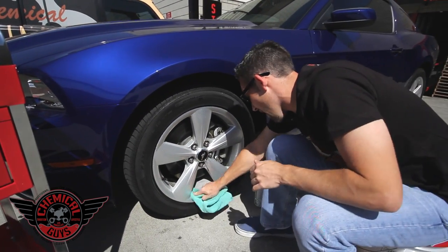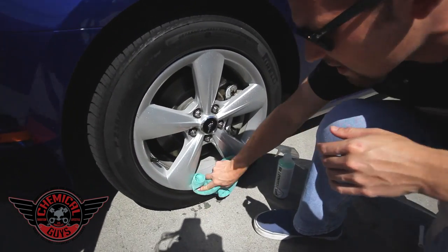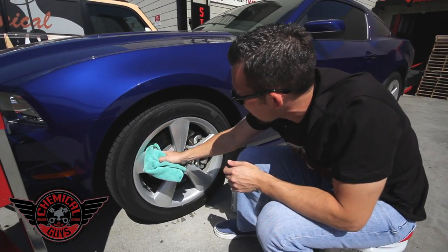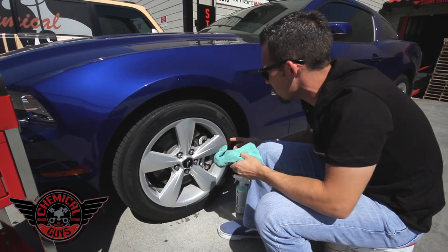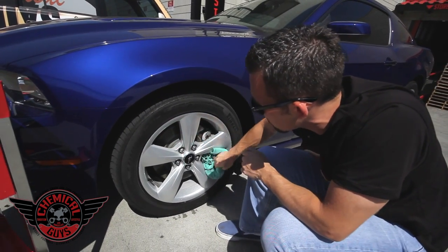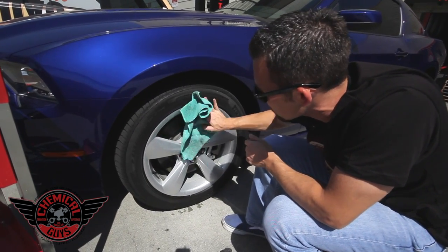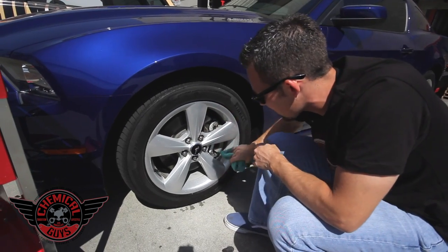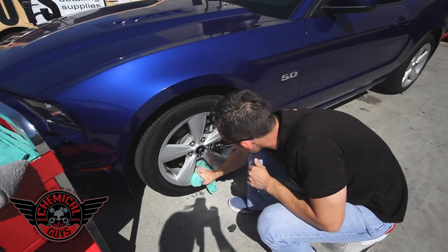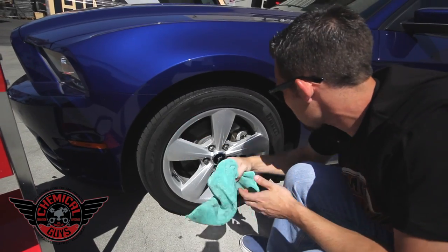I'm going over the wheel to look for any last spots I missed. A neglected area is usually down here in the wheels. A lot of people neglect them, and if you have a BMW, Mercedes, Porsche, any type of German car like an Audi or a VW, you're going to have brake pads that produce a lot of brake dust. Brake dust is extremely corrosive, so I recommend cleaning your wheels on a weekly basis — or twice a week if necessary. With EcoSmart, you can easily wipe down the wheel and get any type of contamination off.